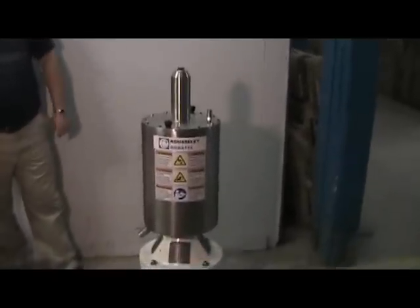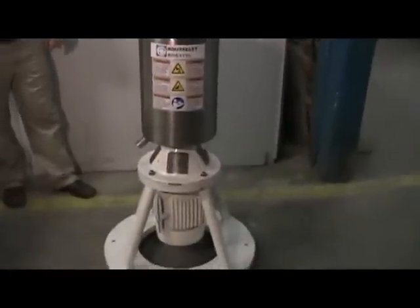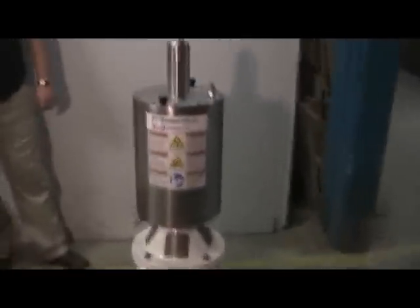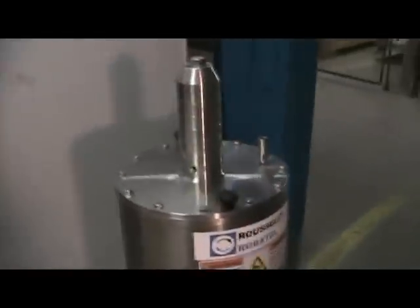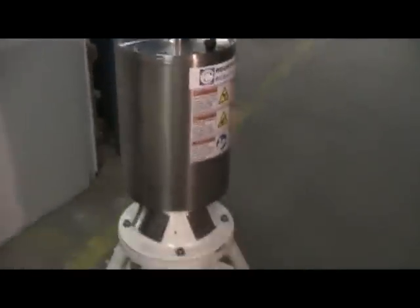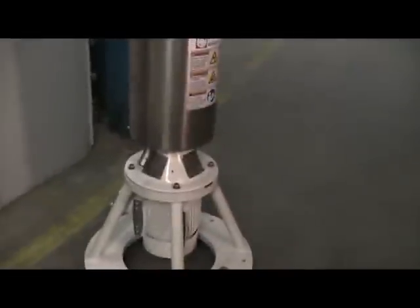We're here with the Rousselet Robitel LX204 Centrifugal Extractor. Today we're going to be demonstrating how to replace the heavy phase weirs, which are replaced as a function of the density of the two liquids being processed. The new weirs that are going to be installed are 106 millimeters in inside diameter.